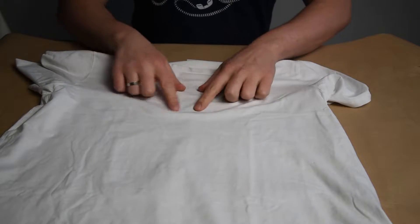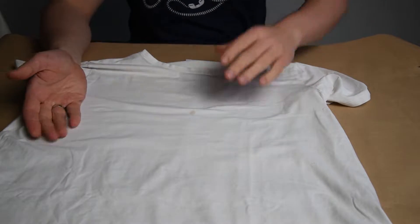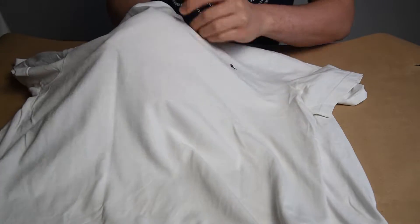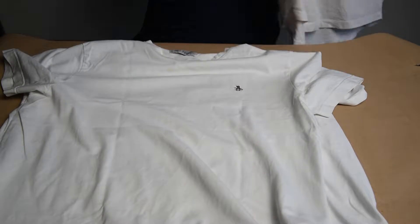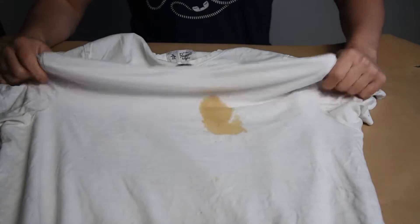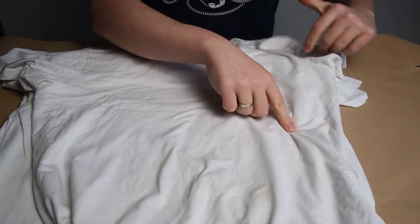What I have today are three white t-shirts that over time I have messed up badly. There are stains on all of them and practically I cannot wear them anymore. So I thought, why not dye these t-shirts in a darker color to cover the stains and be able to wear them again.